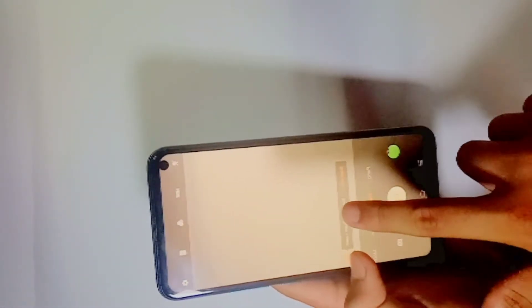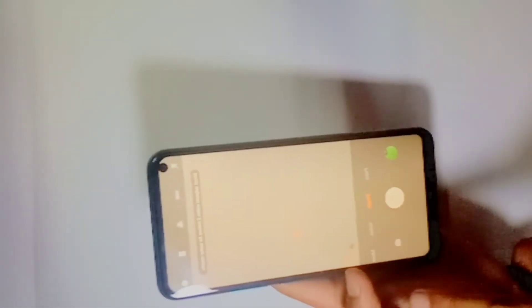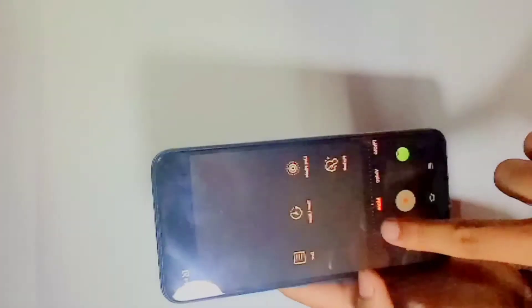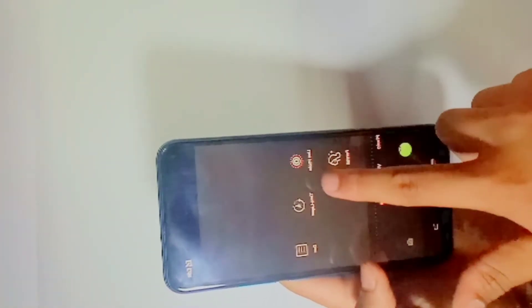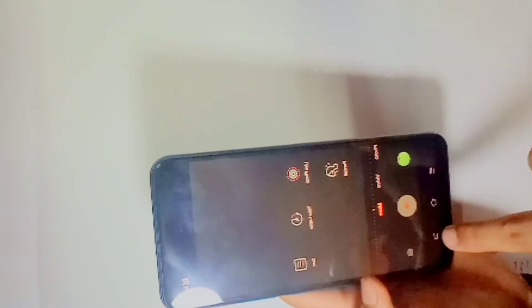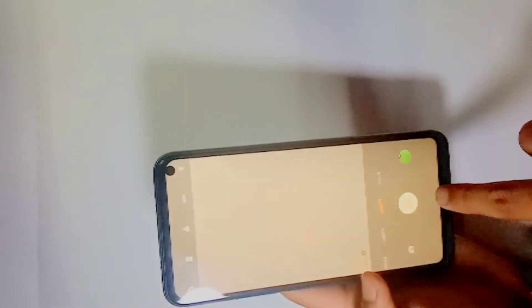The camera has super wide, panorama, video shoot, live photo option, time lapse, and there are many more features you can see.